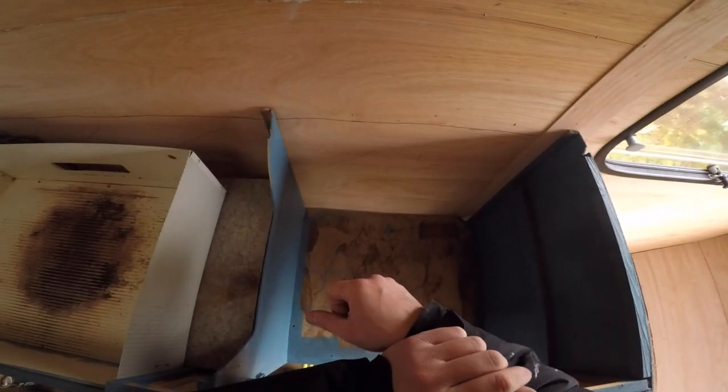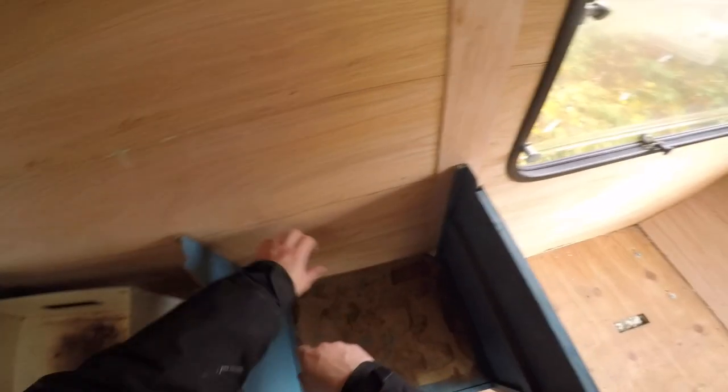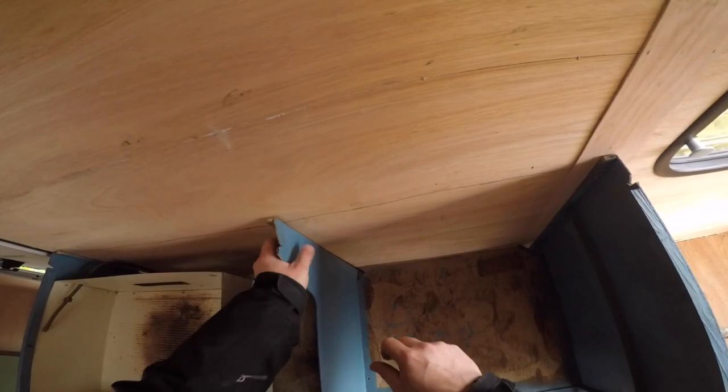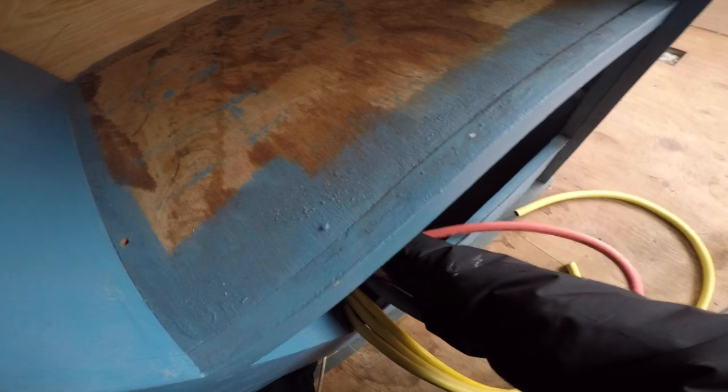Technically if I'm running this fridge on 12 volts or 240, I don't have to have an exhaust here — I don't have to drill a hole in the wall where the exhaust should be. I'm still thinking about whether to run the fridge on gas, although environmentally I don't like burning stuff if I don't have to. The wood is patched, it's nice and straight. Let's put in these hose holes.